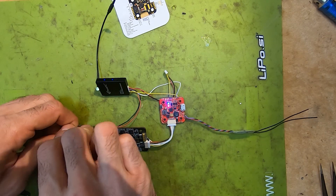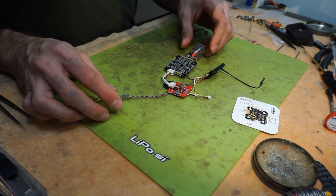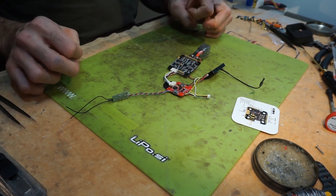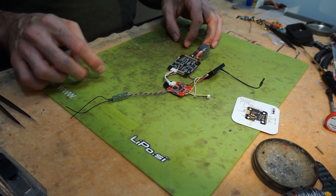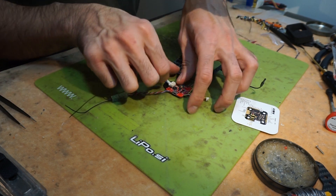Once again to check everything — the flight controller is booting up, we have power to our VTX, and our receiver is blinking and ready to bind with the transmitter. In the next step we are going to put everything — all these parts — into the frame and take it for a spin. Let's go do that!